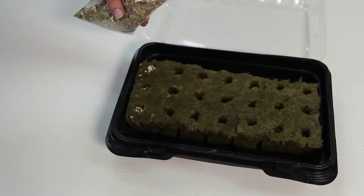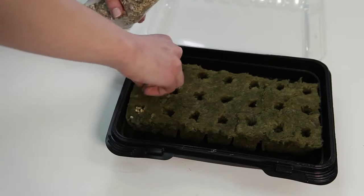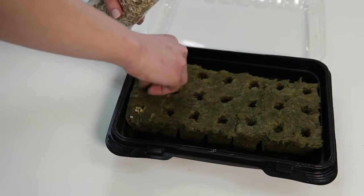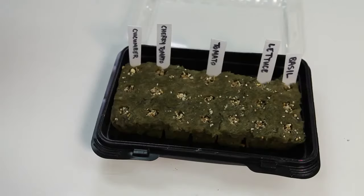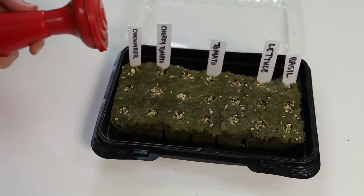After you've added your seeds, lightly fill each seed hole with the vermiculite included in your tower garden growing system. For smaller seeds, like lettuce, only fill the hole half full with vermiculite. This will keep just enough moisture around the seed for good germination. It may be helpful to label the rock wool so you know where each seedling is growing.